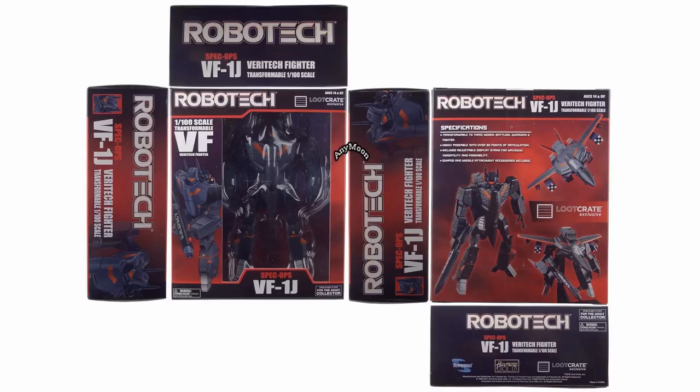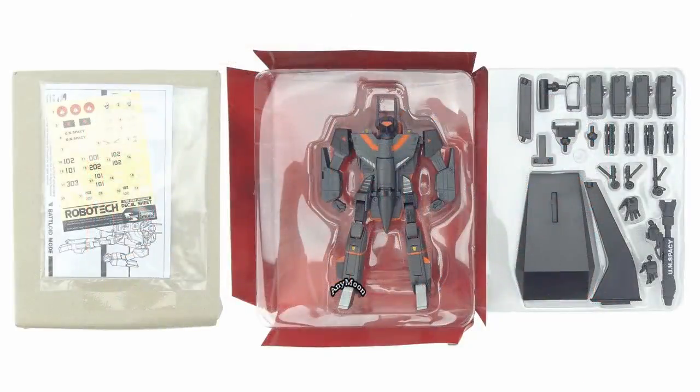Inside the box you got a display stand, which consisted of the base, a regular arm, and an extension arm. Beyond that you've got three sets of fixed post hands, one of which is gripping the gun, which obviously you also get. There are two sets of rear landing gear, a front landing gear, four sets of TV style missiles, four sets of Do You Remember Love style missiles, a clear canopy for fighter mode, a gun attachment piece, and three display stand adapters.